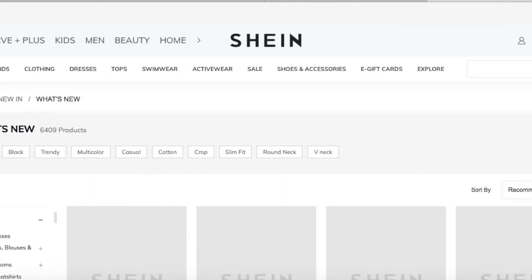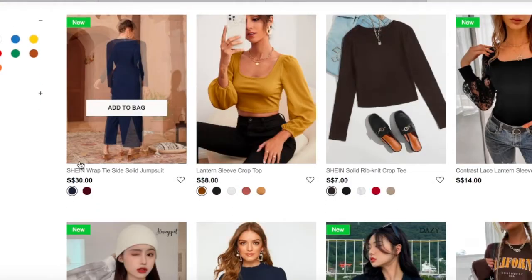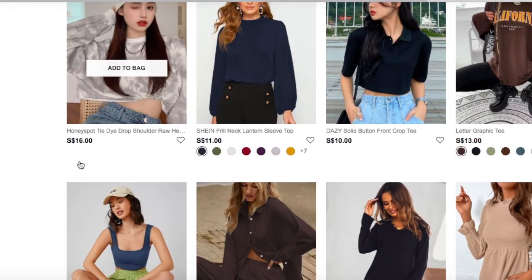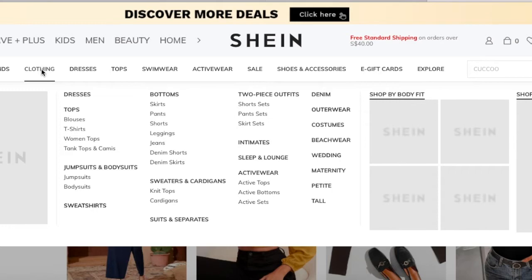If the clothing doesn't fit me, I can just return and exchange it. By the way, I will include my body measurements down in the description bar, and I'll also provide the links below if you're interested in getting the pieces shown in this video. Okay, without further ado, let's start with the try-on, shall we?